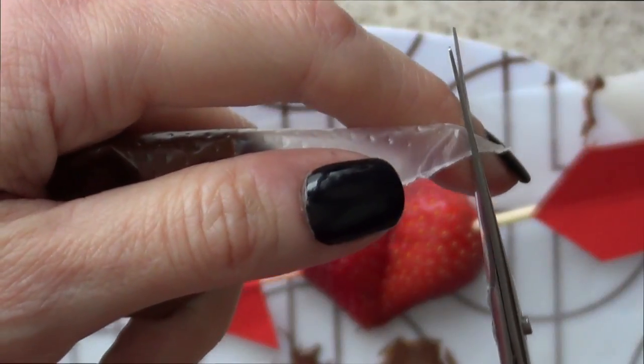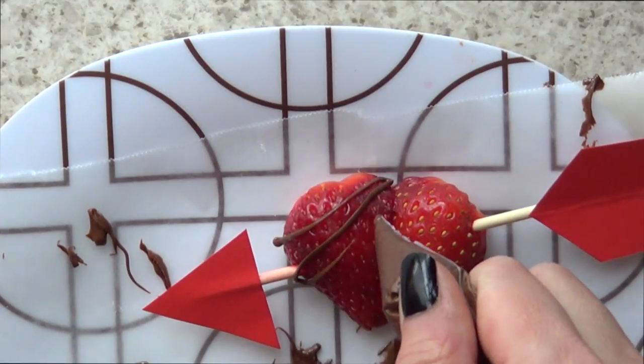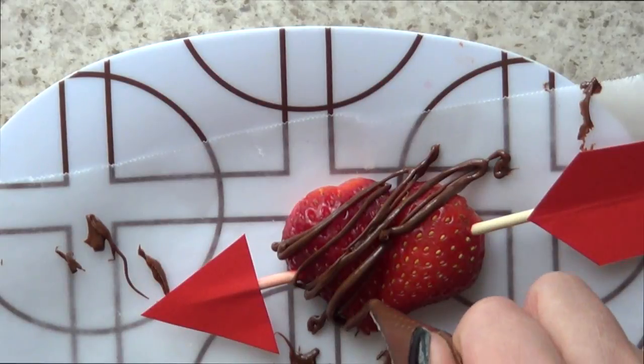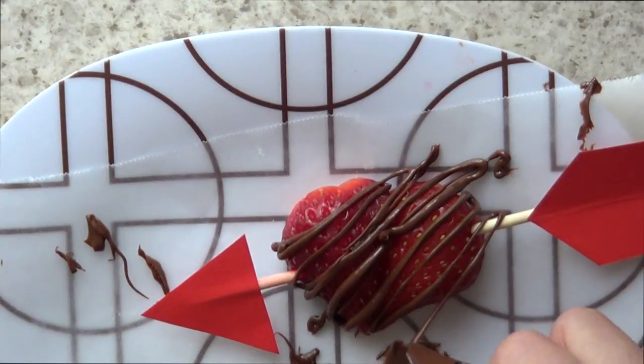And then I added some nuts on top, but I found another way to do this using some tipless piping bags. You can use a Ziploc bag as well — add some chocolate in there, make a small hole on the back and then just drizzle it like that. I think this looks cuter and neater and you can pretty much place the chocolate wherever you want.